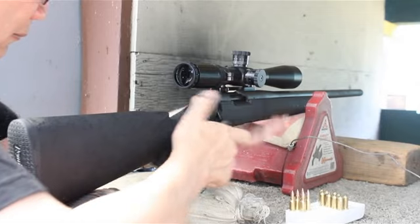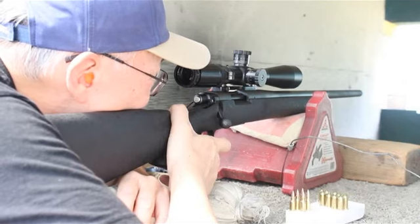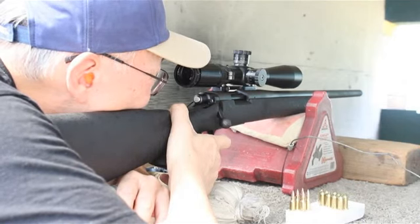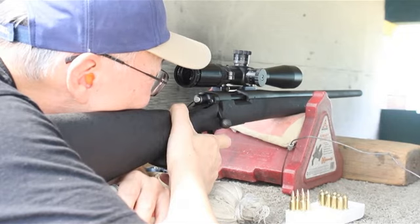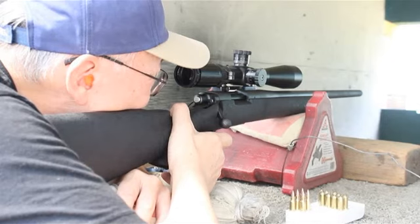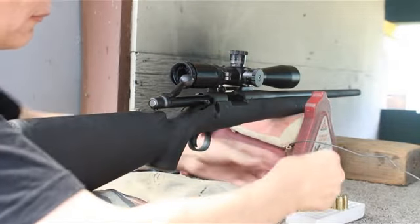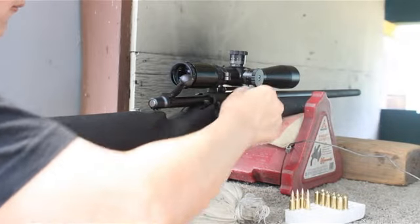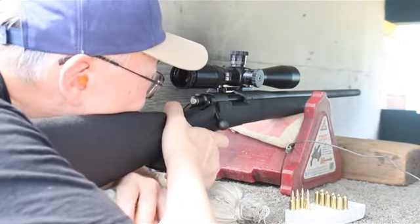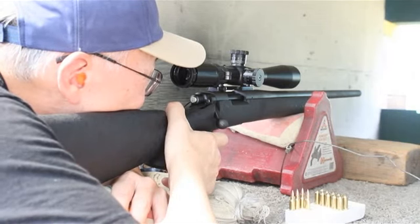I'll turn it up all the way — I'll shoot you, see what happens. I hope you guys are here. Here we go. So, let's get started.